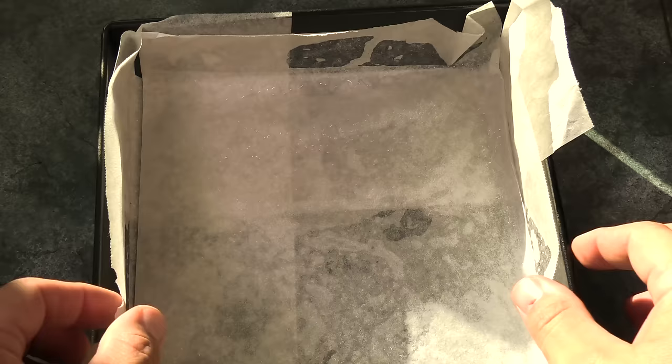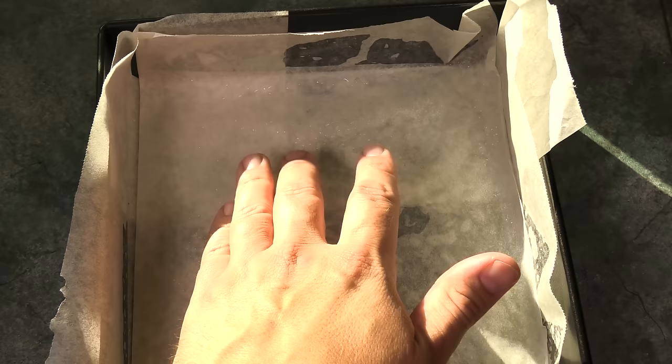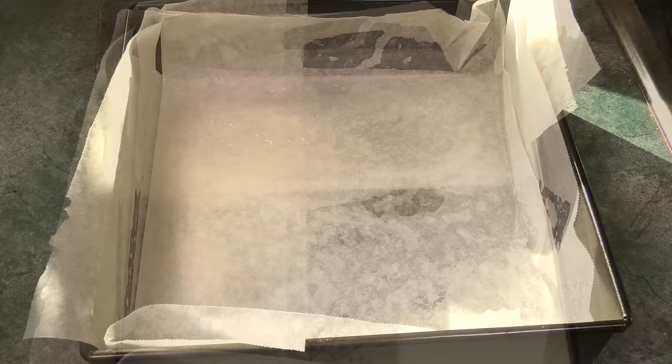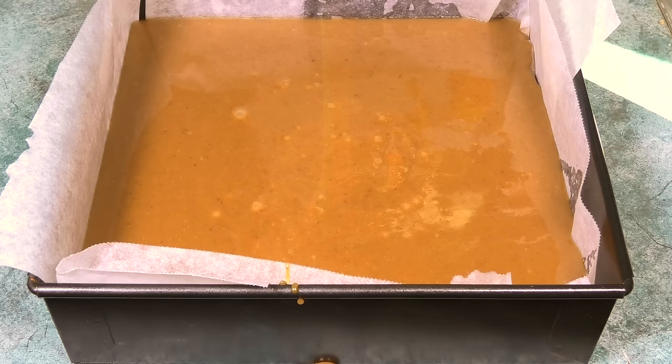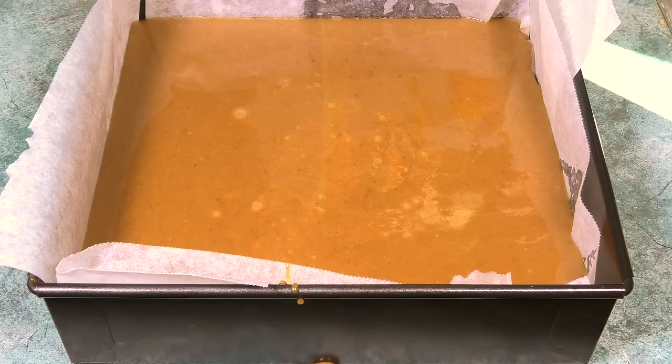I've got an oven pan lined with non-stick baking paper. As an added hint, because caramel is very sticky, I've also given it a grease on top of the paper — that'll just help remove our fudge when it's ready. Now I just pour in our delicious fudge. Once poured, we simply place this into the fridge for about four hours to completely set.